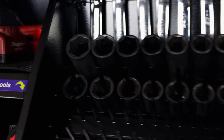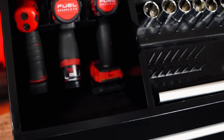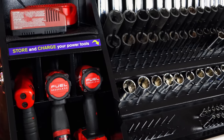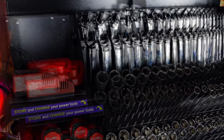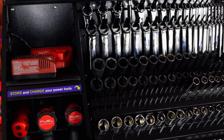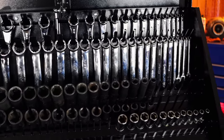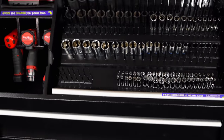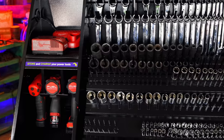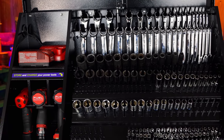You guys can see how it works. You can put different batteries down here if you want to, but this box is going on the other side of the shop, so I'm not really worried about the battery storage. I did want to have a way to charge the batteries in this. That's what the Montezuma shop box looks like with some tools in it and the layout I'm going for on the other side of the shop.